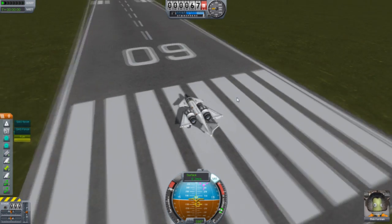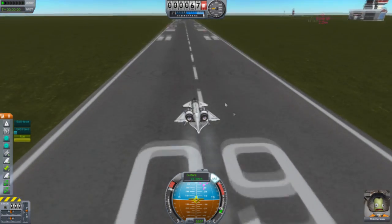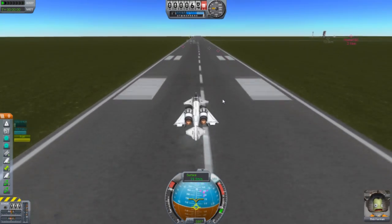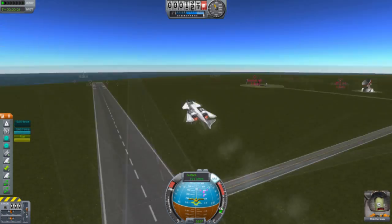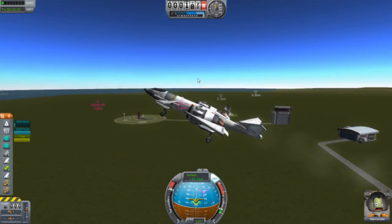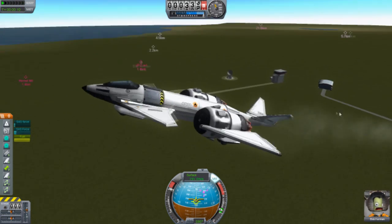Low altitude means it's meant for low altitudes, not for high altitudes. I think we should be able to lift up now. Almost smashed the tail connector there. Very nice — it's very easy to lift up. Looking good.